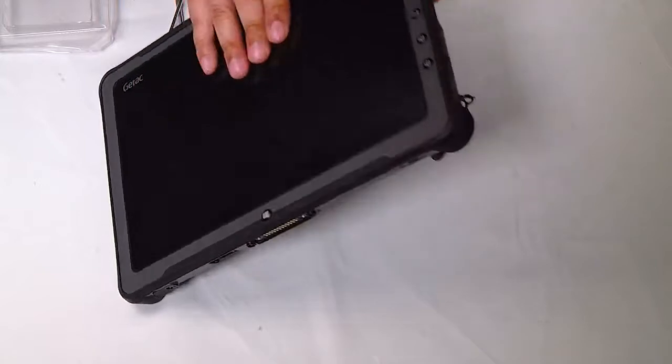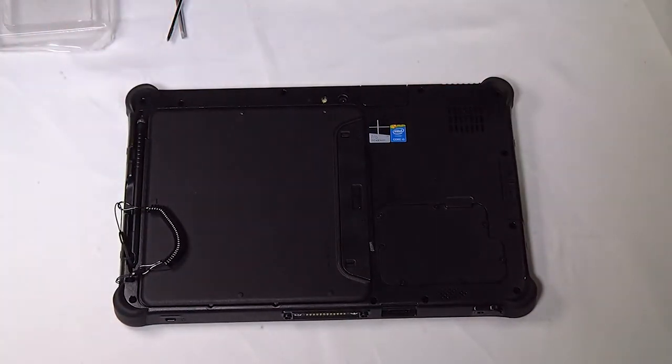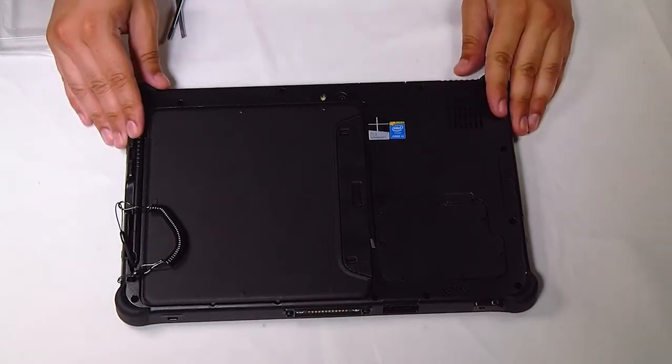First thing you want to do is flip the unit over and remove the batteries. This one already has the batteries removed.